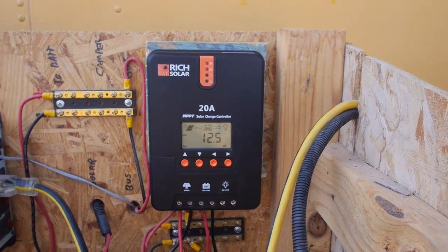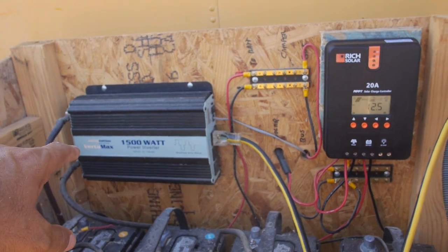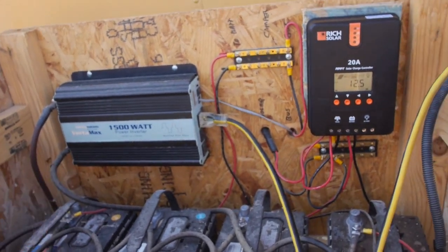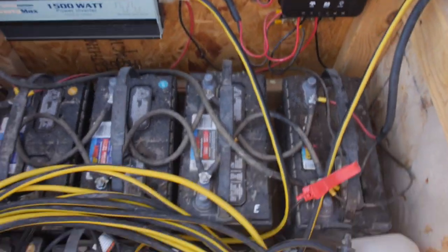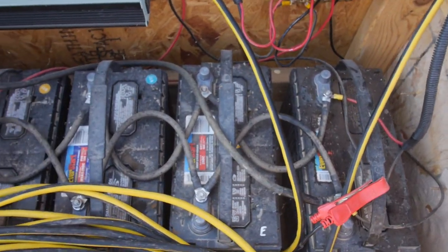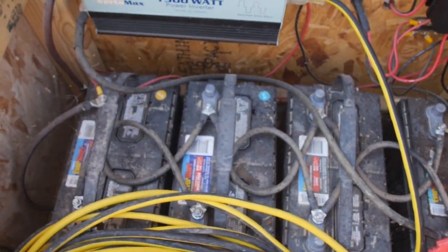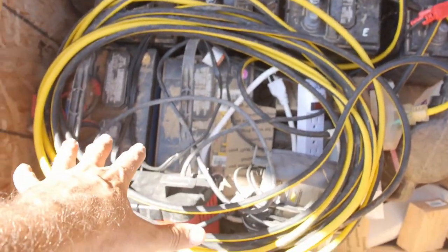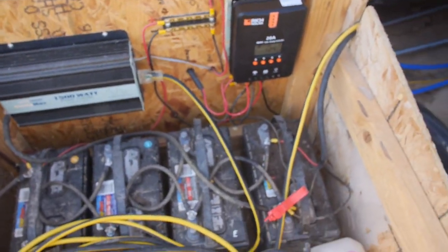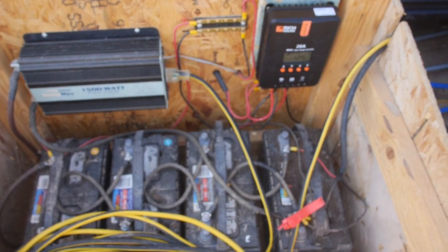The rest of the setup is the same: a Windy Nation 1500-watt power inverter, modified sine wave — a lot of people comment on that. Four deep-cycle batteries from Walmart, pretty dusty and dirty, not well-maintained. I'm using this for storage right now. Four big batteries running in parallel, 12-volt system. Simple.